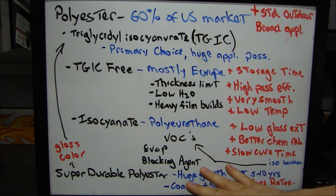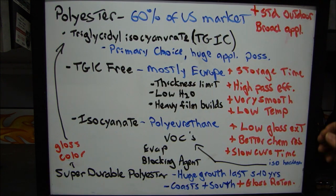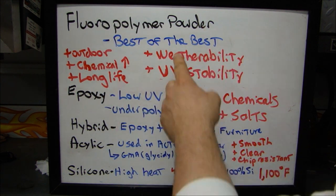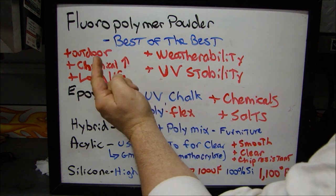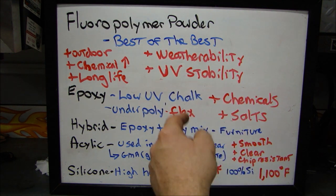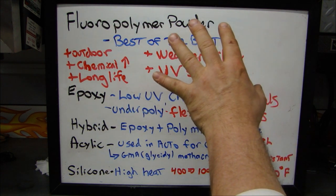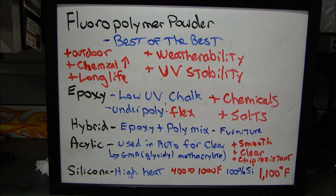So those are the polyester resins you're most likely going to use. Now let me talk about some of the different types of resins available. We have a fluoropolymer powder — this is considered to be the best of the best, the Cadillac of all powder coating powders. It's great for outdoor use, it has high chemical resistance, very long life, great weatherability, and fantastic UV stability. It's more expensive, but it's the best of the best if you can get a fluoropolymer powder.